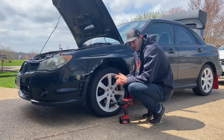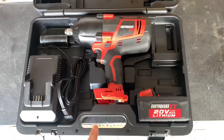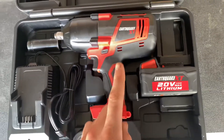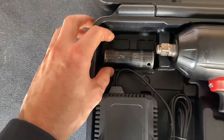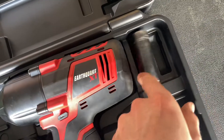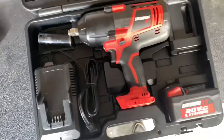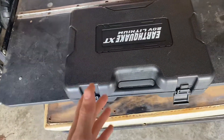Coming back to this carrying case — it's the same as the other one. You've got another slot here for another battery if you want to keep a spare, which is not a bad idea. And as you can see, I carry my 19mm socket in there and it fits perfect. You can carry multiple sockets in here, all in this neat little carrying case, which is just another reason I recommend getting this thing.